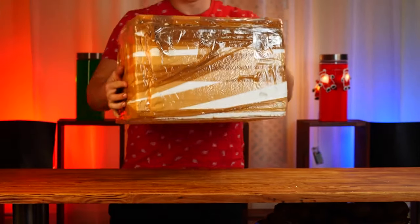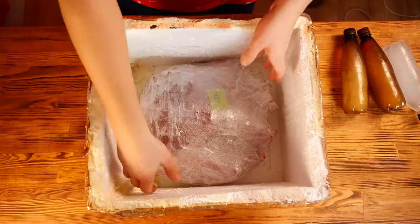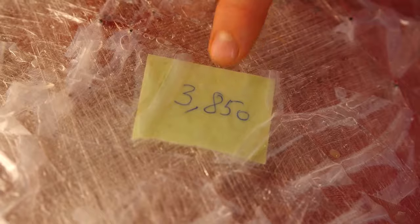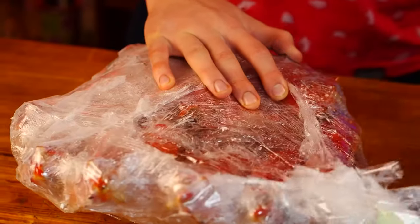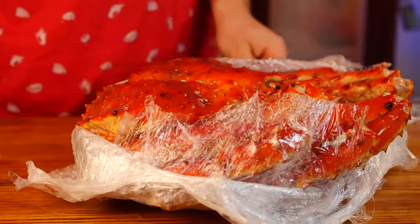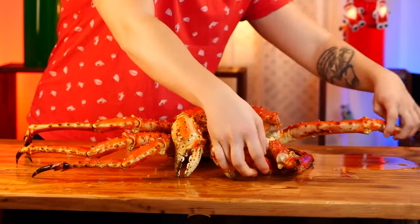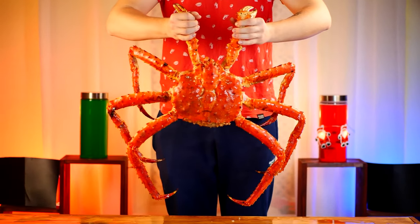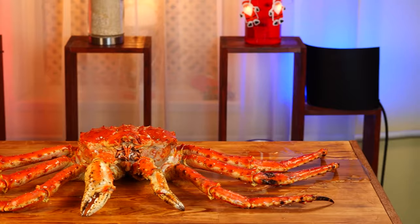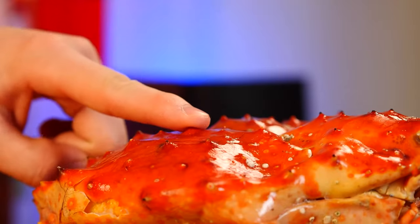Hey everybody, today we received a long-awaited package straight from Kamchatka. We open it — inside we see bottles of ice and Kamchatka crab. It was difficult to get because we got it whole. It weighs about 4 kilograms. Let's open her up. When folded up it's not that big, but if you straighten its legs, you can immediately see that this is a monster taken from the bottom of the ocean. There are many types of crabs, but there's usually not much to eat in them — there's a lot of meat in this one.